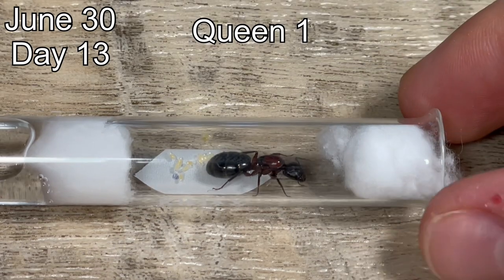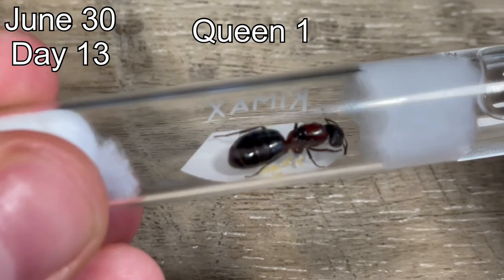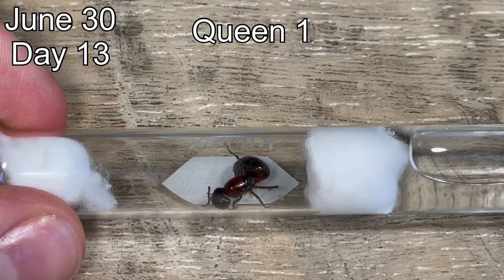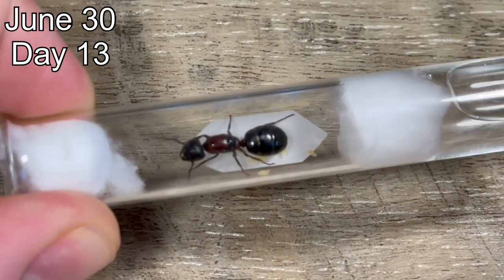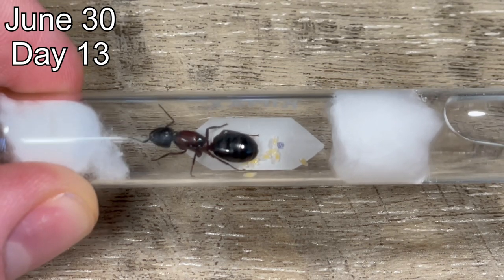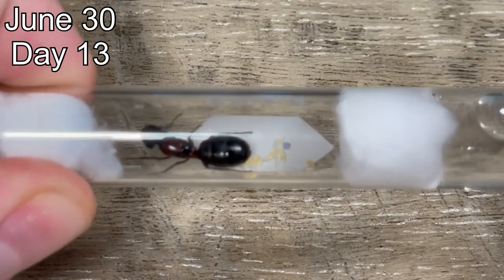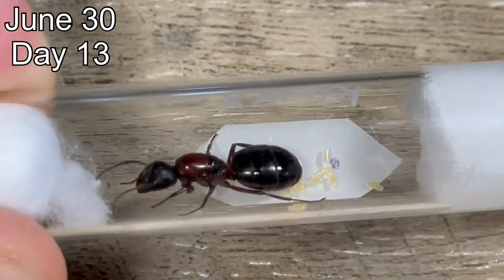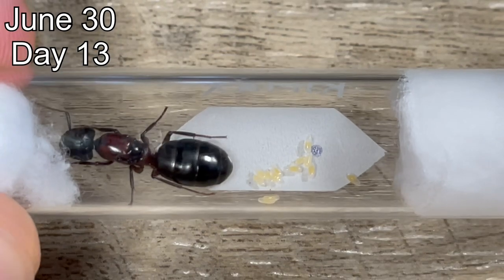Thirteen days later, I checked on the queens. Queen number one, which is the most bright and colorful, has around eight eggs. As you may recall from my very early episodes, I used to keep this species, and this queen looks a lot like the queen I had back then. I was very new to ant keeping, and I think I stressed out the colony by checking on them too much — there were only around 10 workers and the queen ended up dying. Hopefully one, if not all, of these queens will prosper. They are among my favorites.